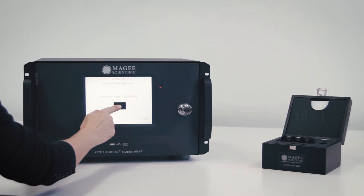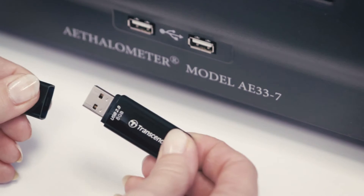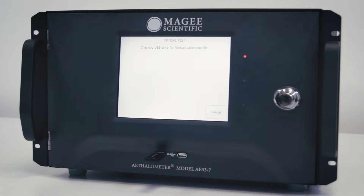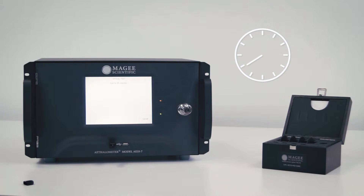The instrument will prompt you for a file of calibration parameters. If you're doing this test for the first time on this instrument, you'll need to upload the files from the USB stick that is in the ND Kit box. Insert the USB stick into the USB port on the front panel and press Yes. The instrument will copy the calibration parameters file and then start the test procedure.